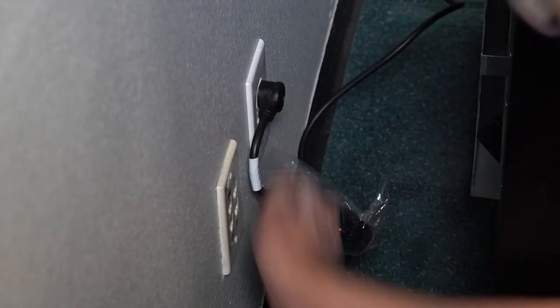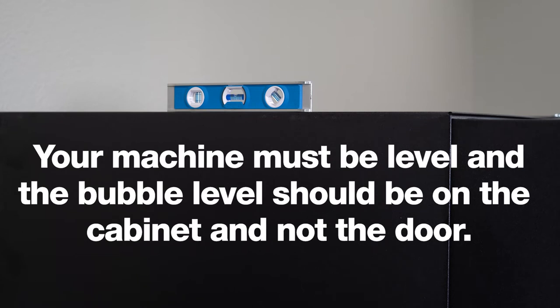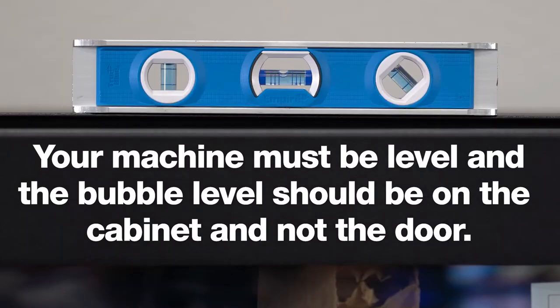Now plug in your machine. This red light shows that your machine is receiving power. To help ensure proper operation, it is critical that the machine is level. Using a standard level, ensure the machine is level all the way around. Make sure the level is on the cabinet and not the door. Make sure the machine is level side to side and front to back.